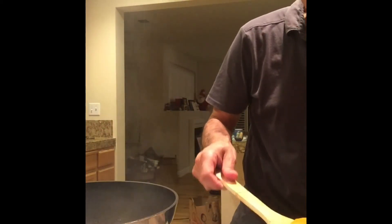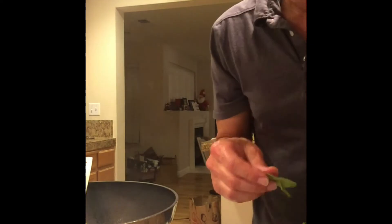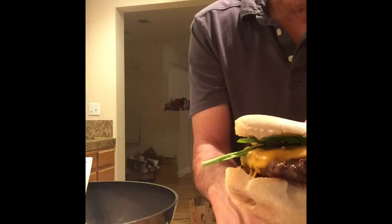Number two. Lettuce with a little spring mix — a little spring mix right there. Put a little bit of healthiness in there. That's it bro. Awesome goodness.